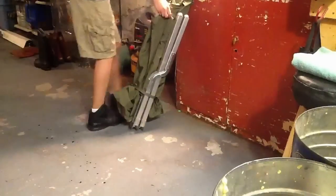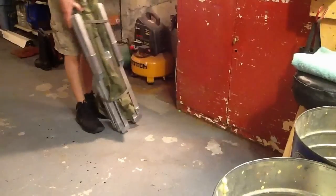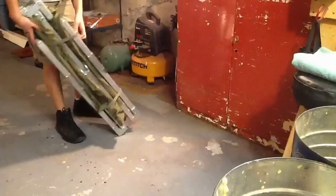ADK Outfitters here. Today we're going to be putting together a standard military cot.